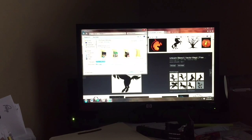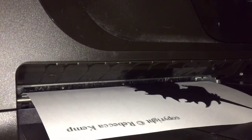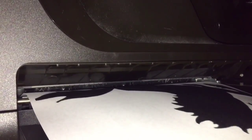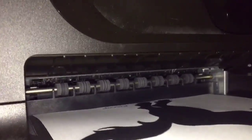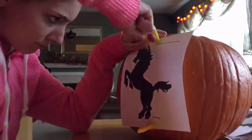Once you find your design, then you print it out. Then you take a push pin and outline your design on your pumpkin.